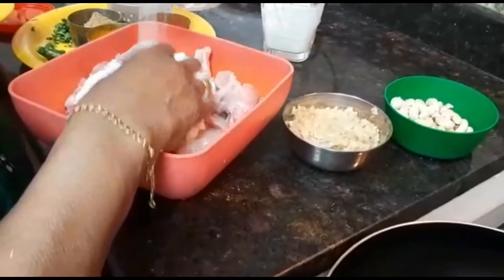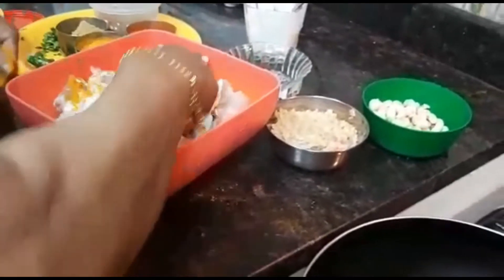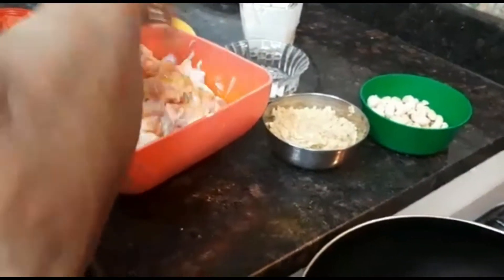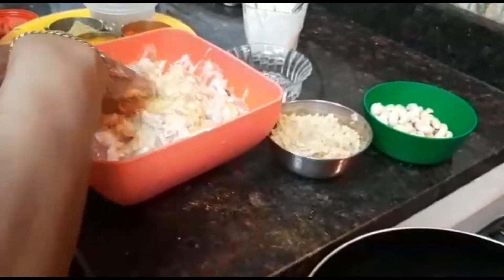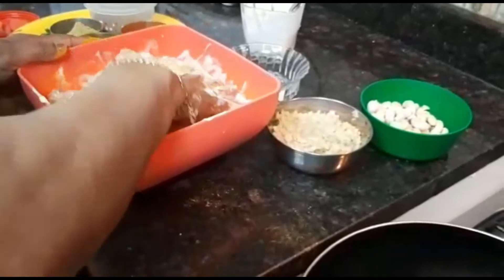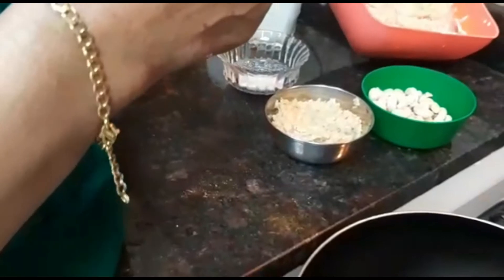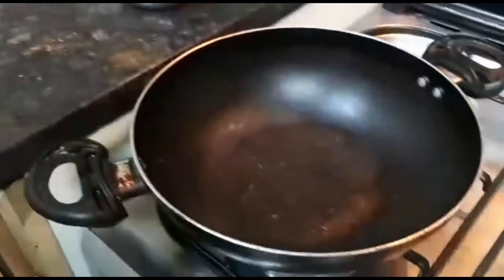Put a little bit in the water. Put a pan in the pan.